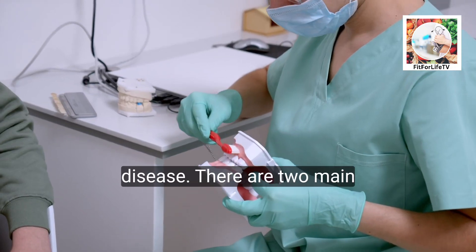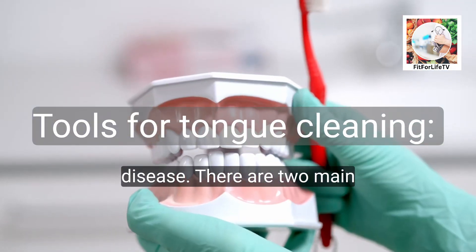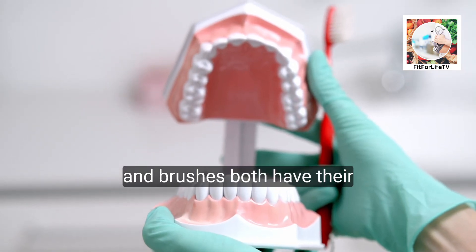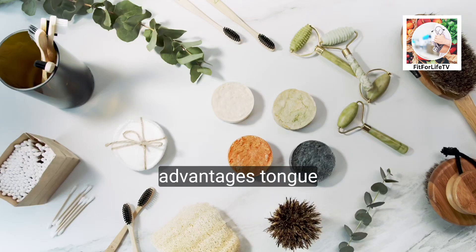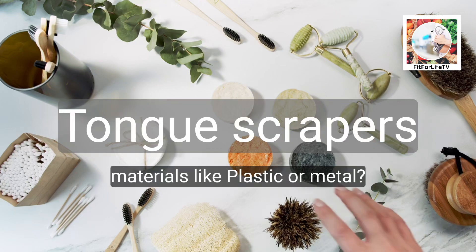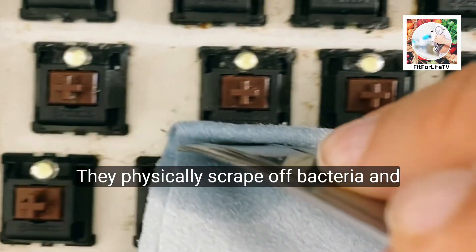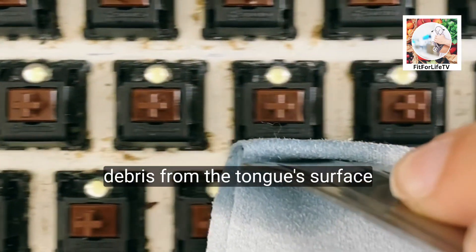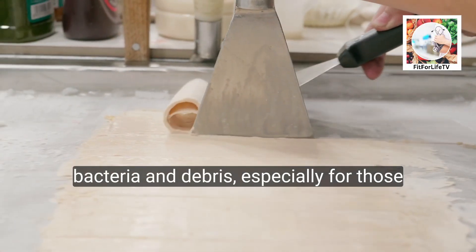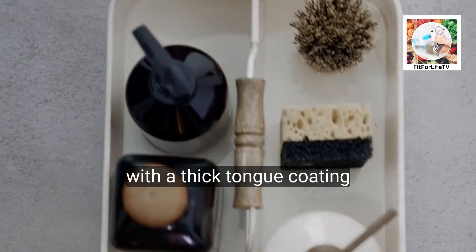Last is overall oral health — tongue cleaning complements brushing and flossing by promoting a healthier oral environment and potentially reducing the risk of gum disease. There are two main tools for tongue cleaning: scrapers and brushes. Tongue scrapers come in various materials like plastic or metal and physically scrape off bacteria and debris from the tongue surface. Scrapers are generally more effective at removing bacteria and debris, especially for those with a thick tongue coating.